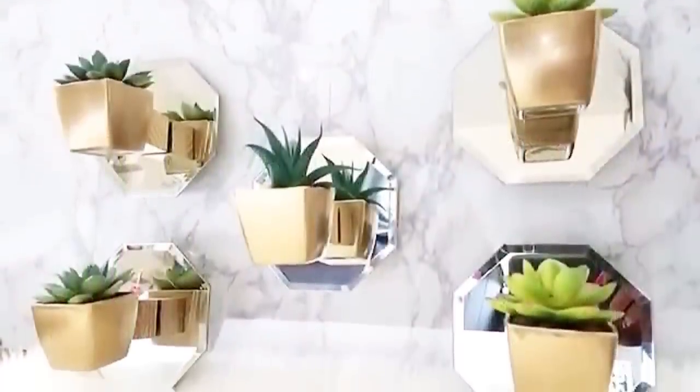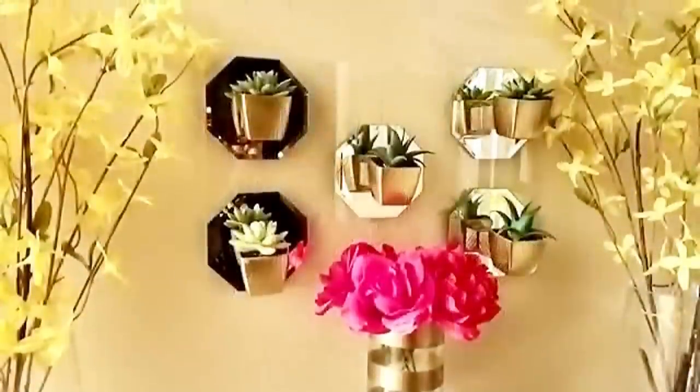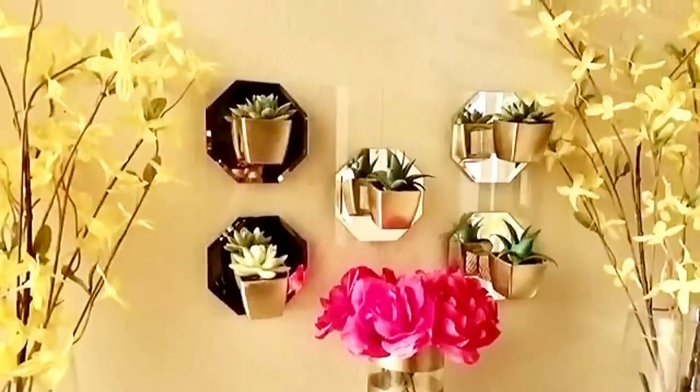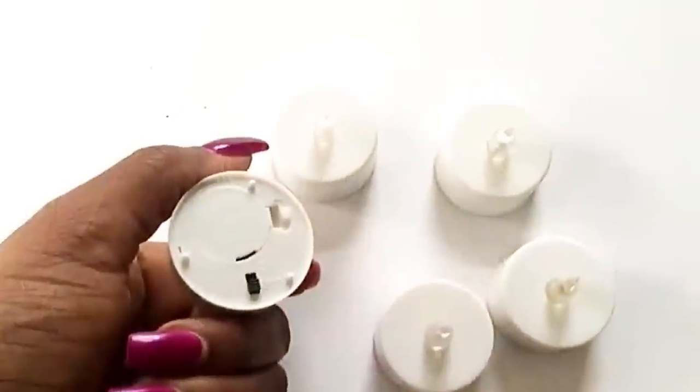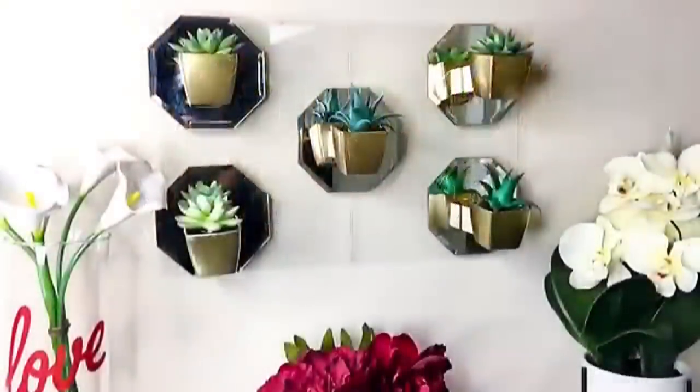This is such a unique wall decor because you have the plants on the mirror, and then the mirrors on the glass. At night time you can always put in your tea light candle holders on top of the blocks. And when you wake up in the morning it's another bright view of your wall decor.